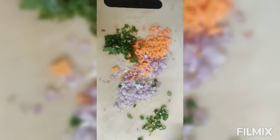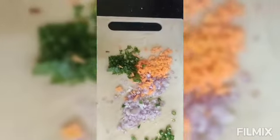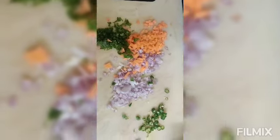Hi guys, sometimes I don't want to eat anything in the evening, so here's one option.